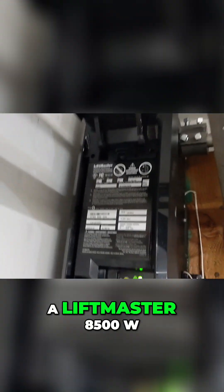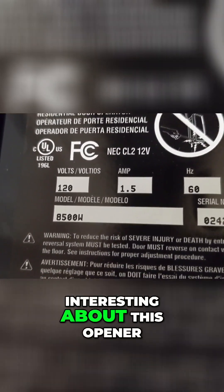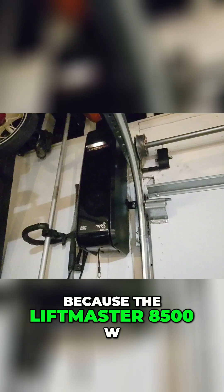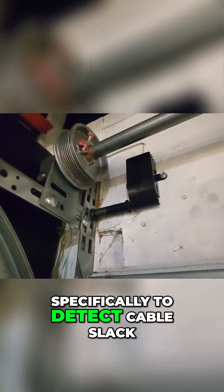We have here a LiftMaster 8500W wall mount garage door opener, and there's something very interesting about this opener. You see here — there's no cable tension monitor. The LiftMaster 8500W is supposed to have the cable tension monitor, specifically to detect cable slack.